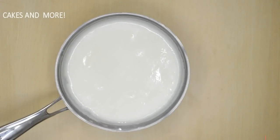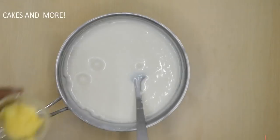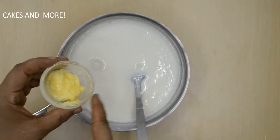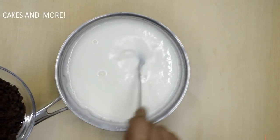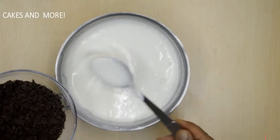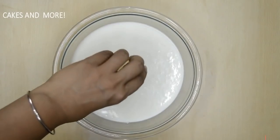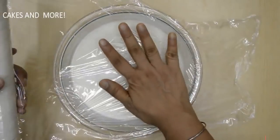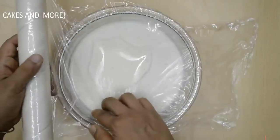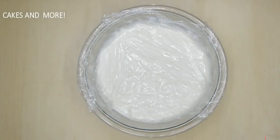Take it off the heat. If you want to add butter, you can add it at this point. If you want to make chocolate custard, you need to add chopped chocolate to the hot custard and mix. Now we'll strain this just in case there are any lumps, then stir in the vanilla. We need to cover this with plastic wrap so the skin doesn't form on top — the plastic wrap has to touch the surface of the custard. Let it cool completely.